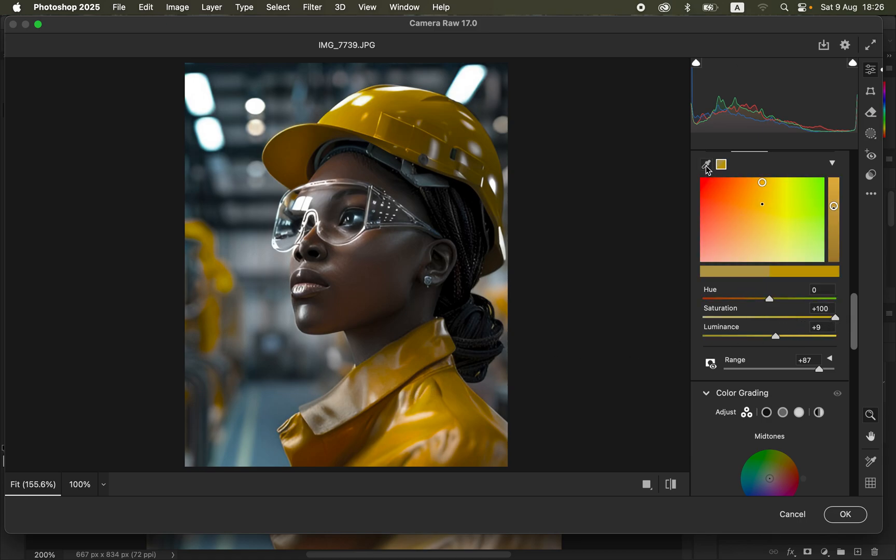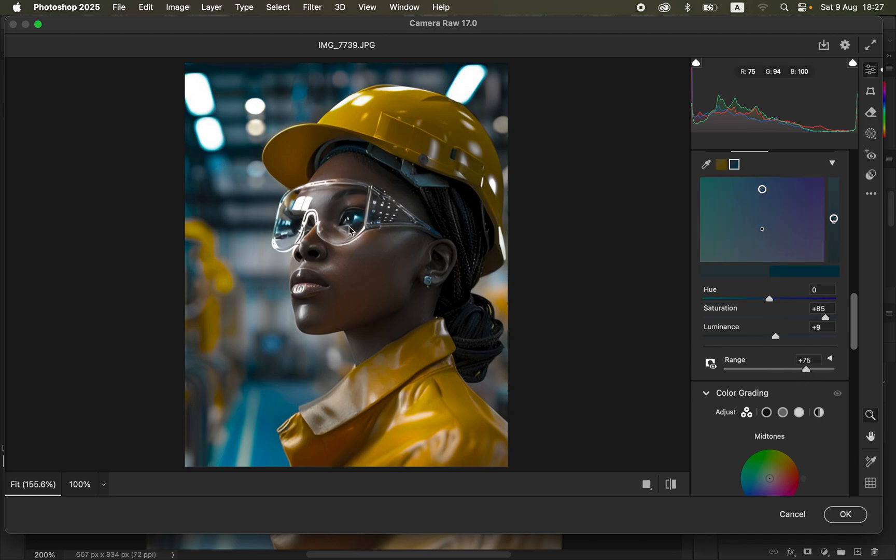Now let's target another color. Come back to the color picker tool and choose a new color — I want these blues in the background to pop. Click on that color and increase its Saturation. You can see the effect, and you can also play around with Luminance if you wish, and increase the Range so more colors within that range are affected.